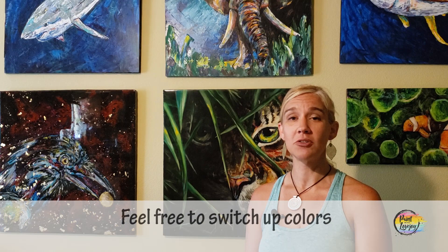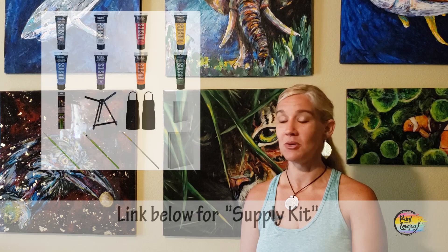With this painting and any painting that I teach, you are more than welcome to switch out colors, change it up, make it your own. Quite a few people do that even with the old master paintings, so feel free to change things out and make it what you want.